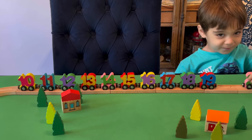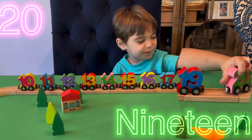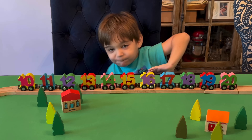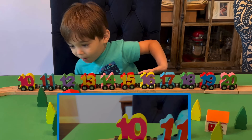The last number is 20. And what color is 20? Pink and green. All right! And can you count from 10 to 20?